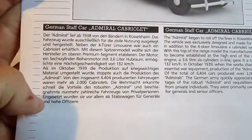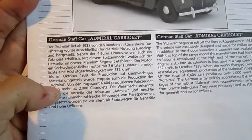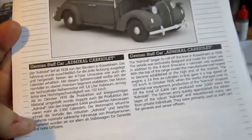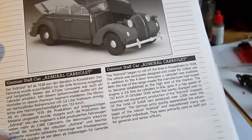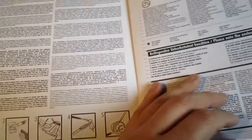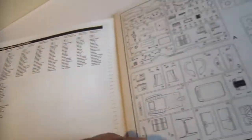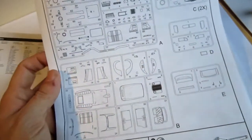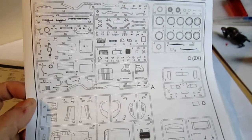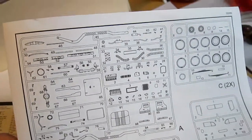And we also have to see the German text: 'Als in October 1939 die Produktion der kriegswichtige Materiale entstente, stopte die Produktion.' On the other side we see some information, how to build this, and we have the color scheme. It's really simple to color this thing. Then we have the parts list, and that was tragic because out of the box most of the parts were broken, loose, or something.